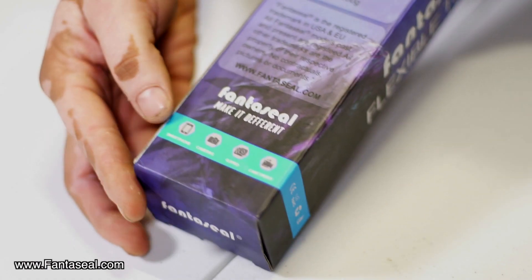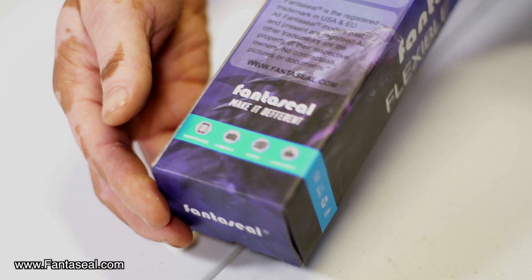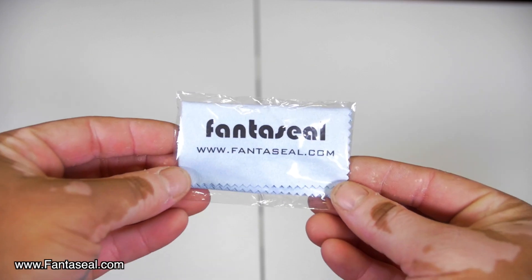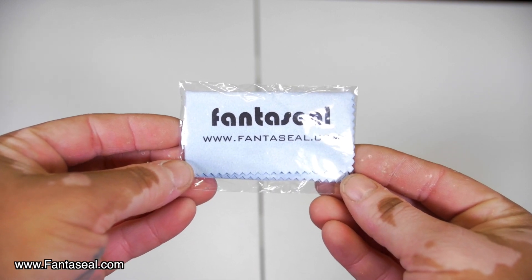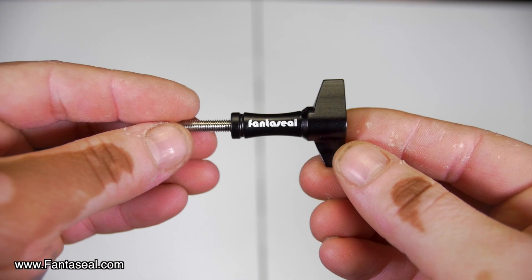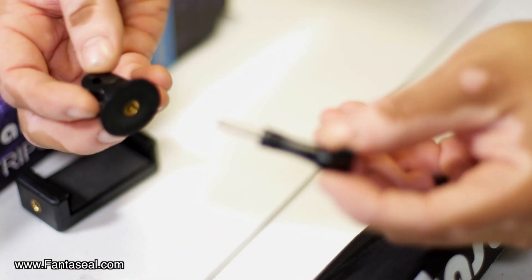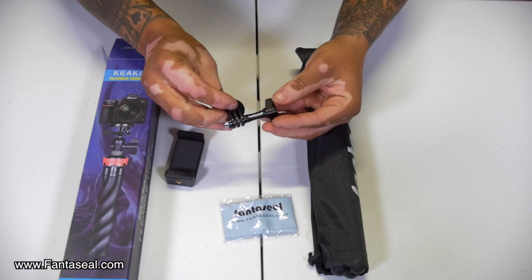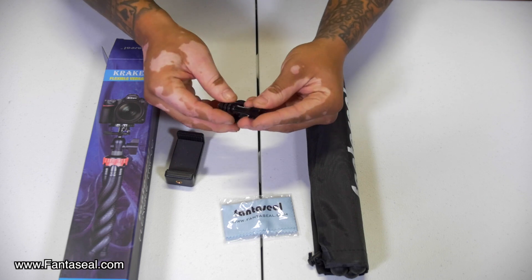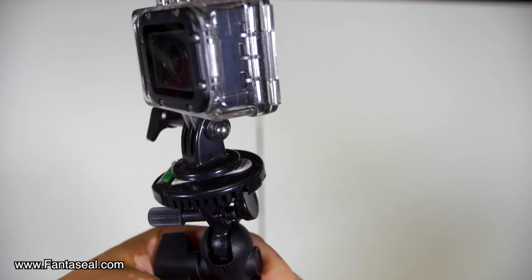Right here it shows that it works with smartphones, cameras, GoPros, and camcorders. It looks like it came with a microfiber cleaning cloth stamped with the Fantaseal brand logo. It has a Fantaseal butterfly wing nut, and here we have a GoPro tripod mount. This wing nut will go here — the cool thing about it is that it says Fantaseal on it, feels metal with black anodized paint.